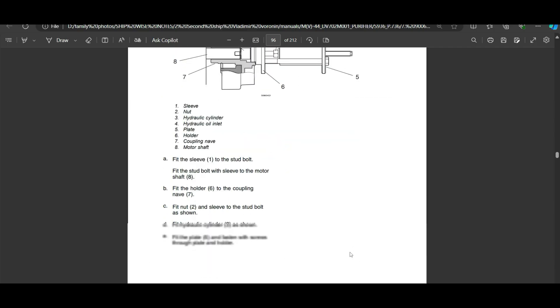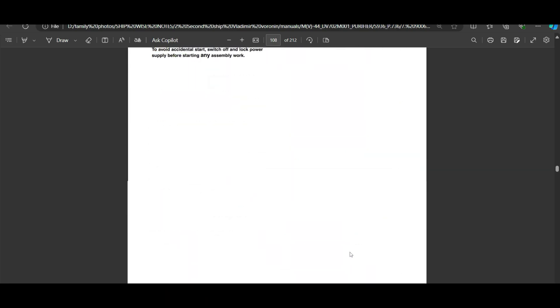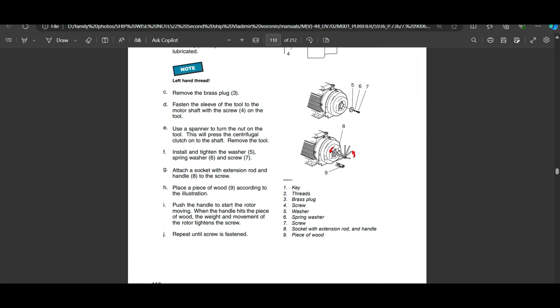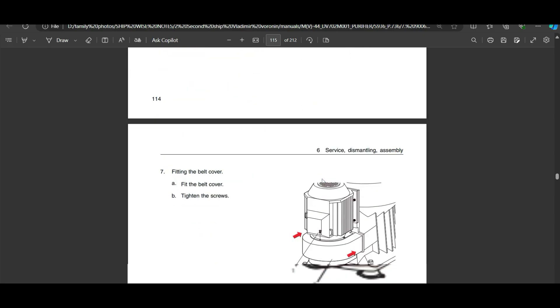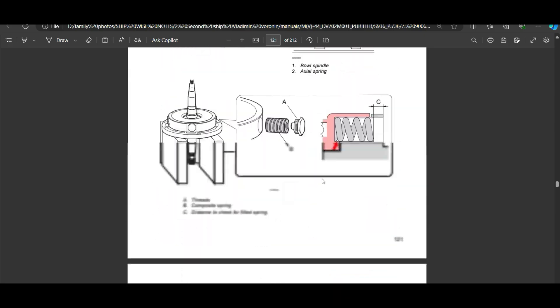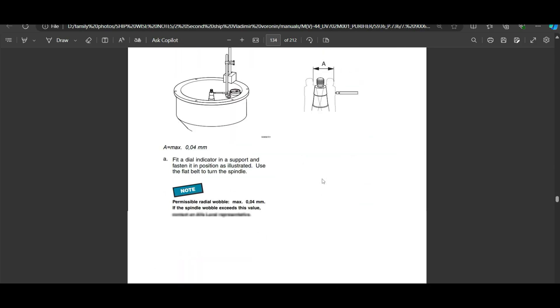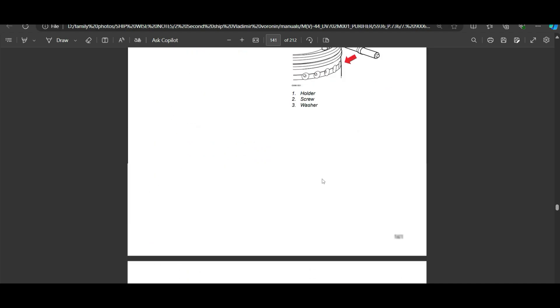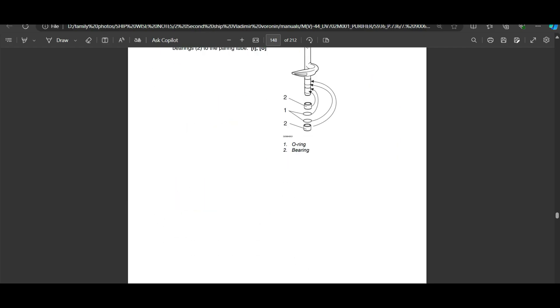This completes the disassembly for Alfa Laval type purifiers for the intermediate overhaul. Next I'll make a quick video on assembly of the parts we've just disassembled. One important thing: when you take out the disk stacks, clean them in disc clean solution, but do not put the top disc in the solution as it's a different material. I'll also focus on O-rings in the assembly video since it can be confusing for first-timers.